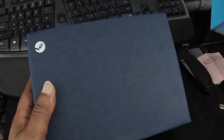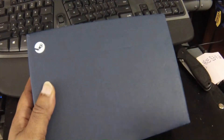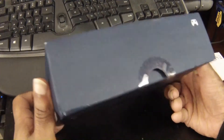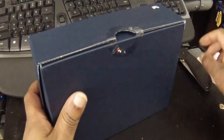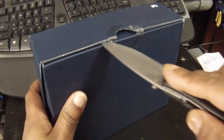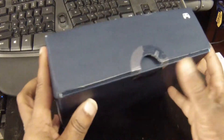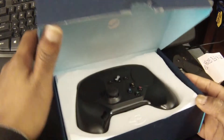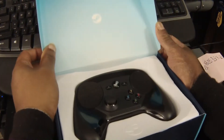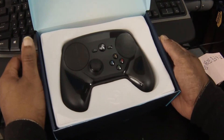Let's check it out. Slide the sleeve off. And there it is — the owl, as I have heard people refer to it.